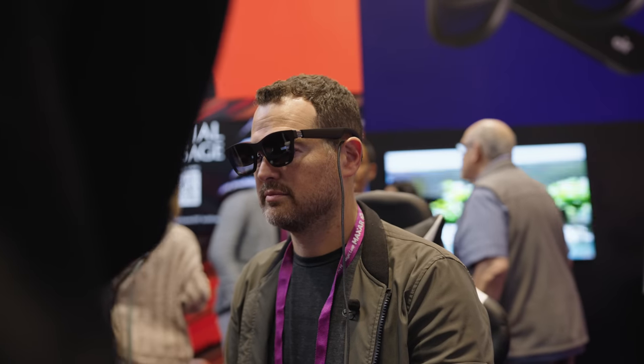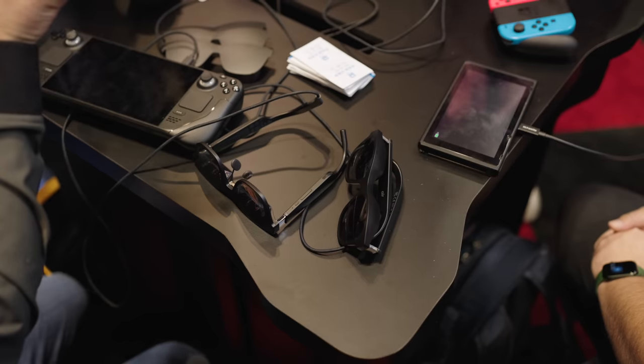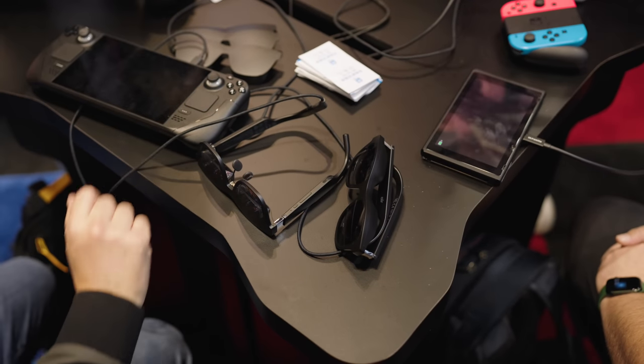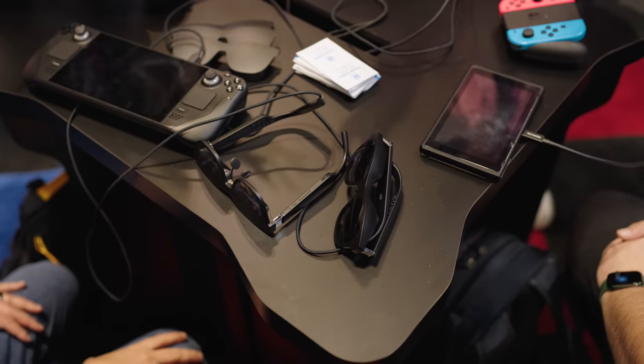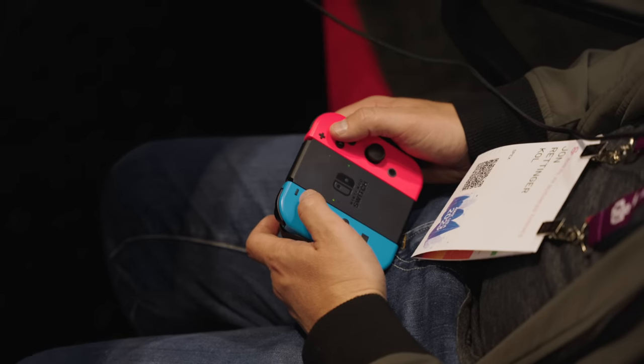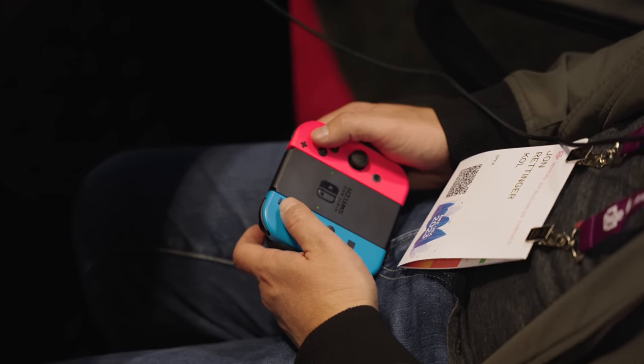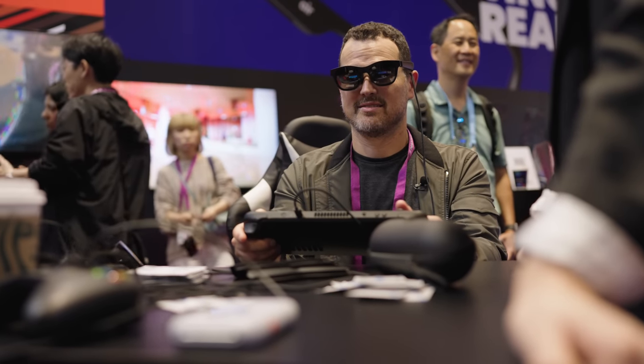Even though wireless is preferred, you can still connect via HDMI. So you can hook up your Xbox, your PS5, your Switch, your Steam Deck — all those things can work awesomely. When I was at the exhibit, I got a chance to play some Tears of the Kingdom. I got a chance to play some Street Fighter on a Steam Deck. You can connect anything that you want.